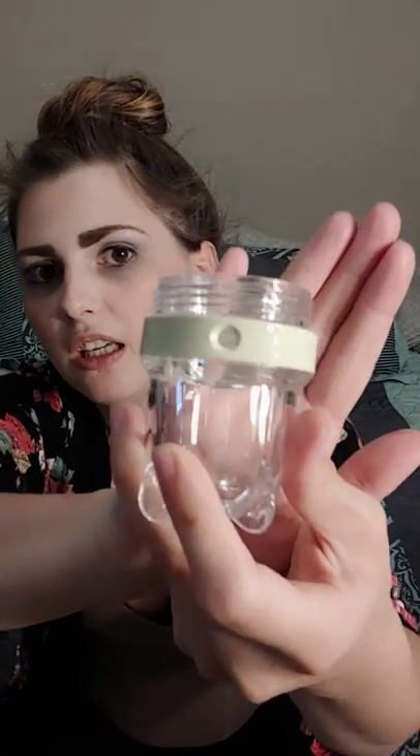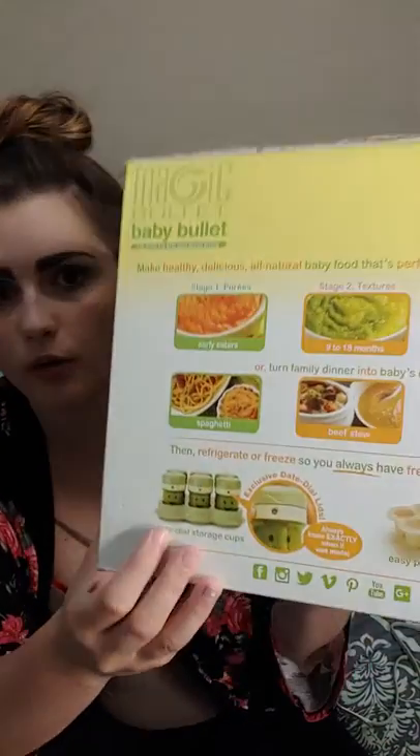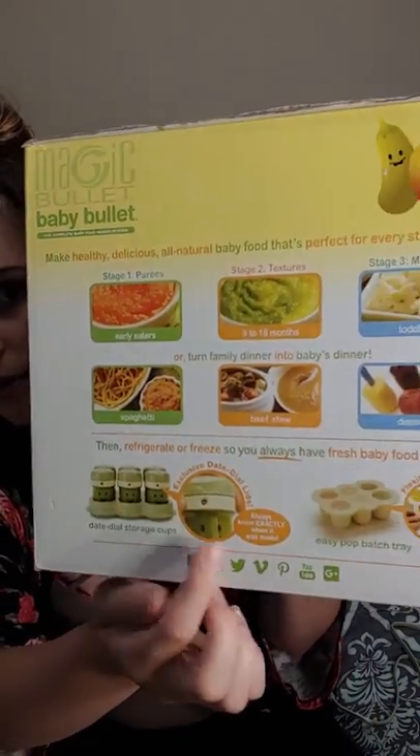The thing that made me most excited about this when we picked it up is it comes with six of these little baby containers. On the side right here it has dates — from 1 to 31 — so you can mark what date you put it into the fridge, so you know if the food is still going to be good when you go to get it. It also comes with a holder and six silicone ones with lids that can go in the freezer, so you can make baby food in bulk, freeze it, and have baby food for later.